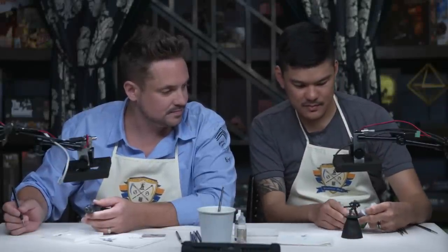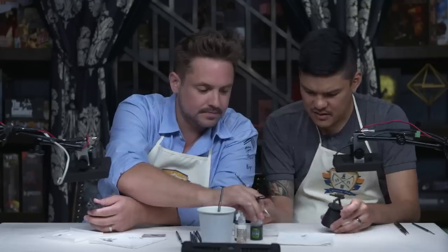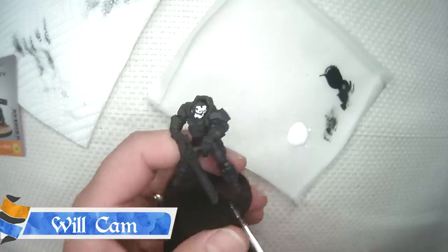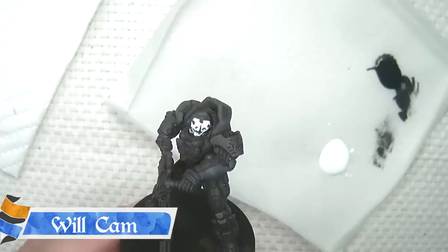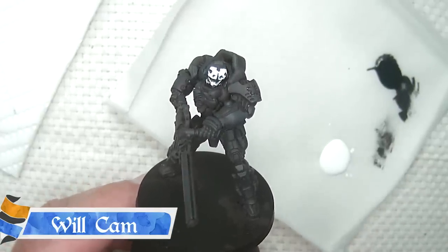Take some of this Nuln Oil from Citadel. Use a paint brush — the same detail brush — and just saturate that whole area and it'll sink into the cracks. How's that looking? It looks a little better, actually. I completely and totally messed up the face, and then a little bit of the black wash and it looks really freaking good right now. Yeah, it's talent in a can. It really is.